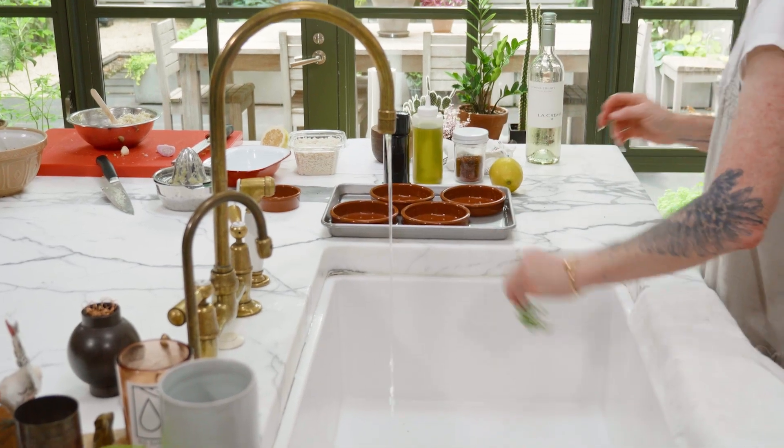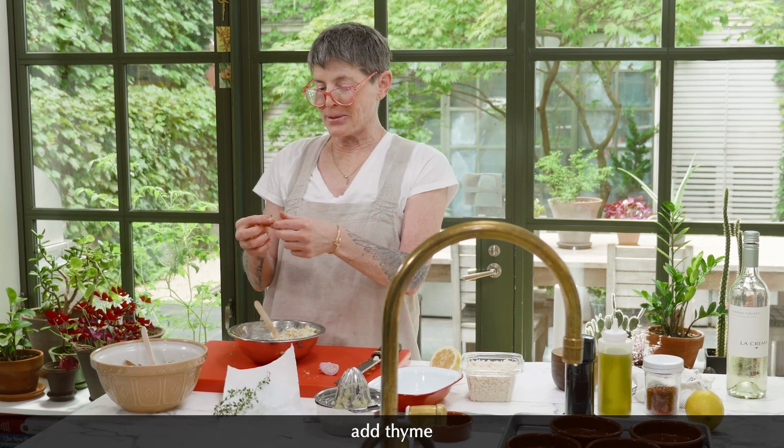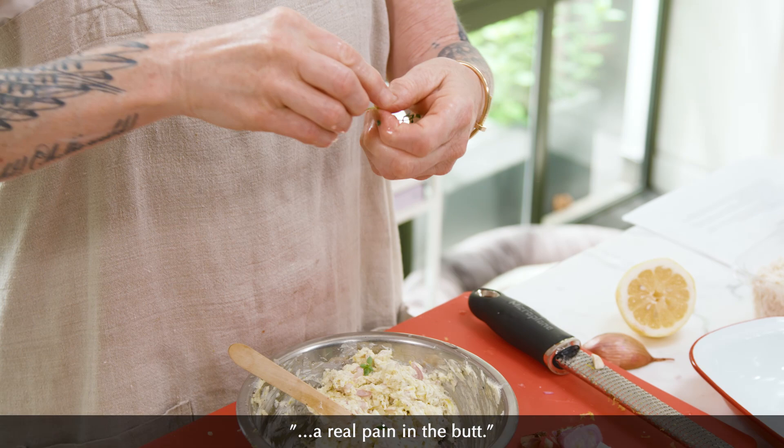I'm going to go and get some thyme from my little thyme plant. I have to rinse this. This is the job you give to the guests that say, 'Can I help?' You say yes — can you pick all that thyme, please? Because it's a real pain in the butt.